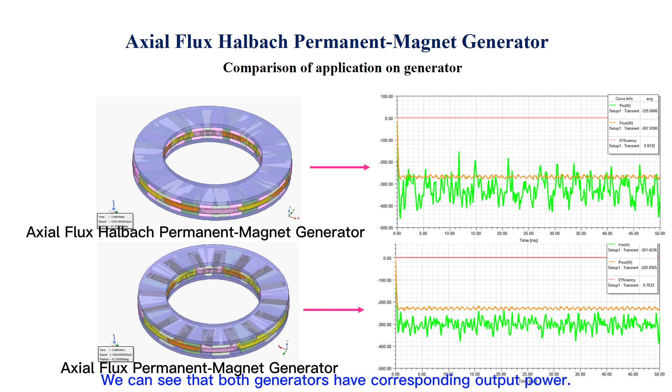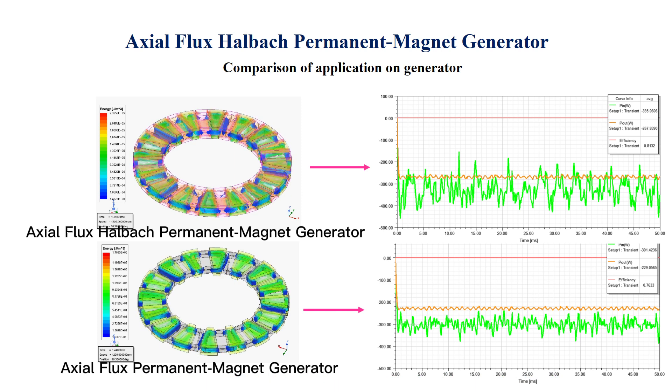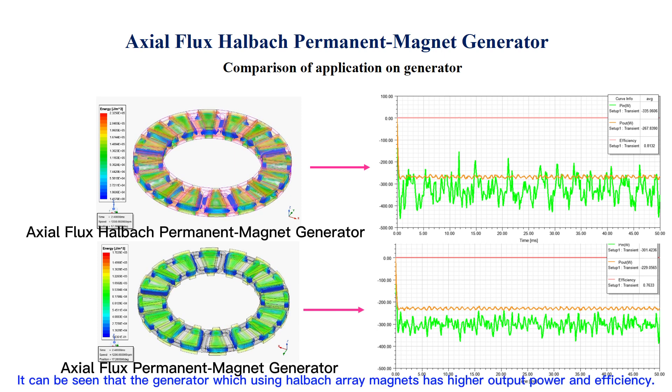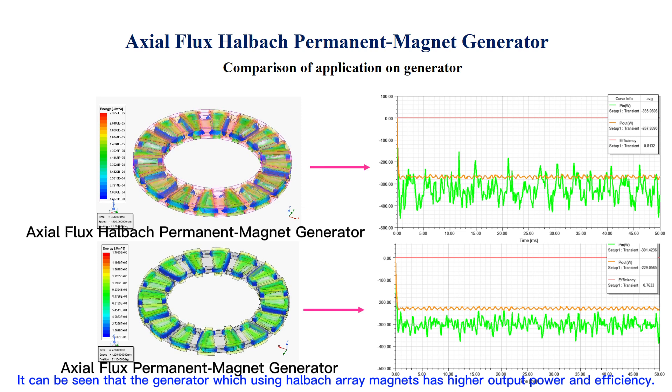We can see that both generators have corresponding output power. It can be seen that the generator using Halbach array magnets has higher output power and efficiency.